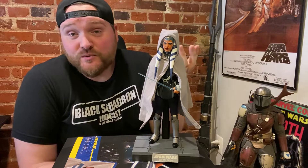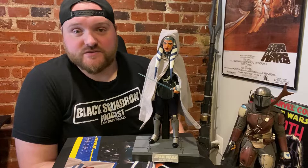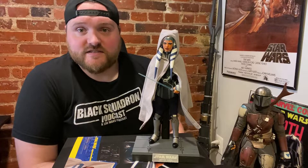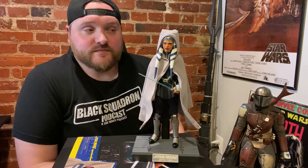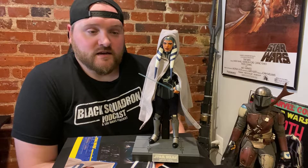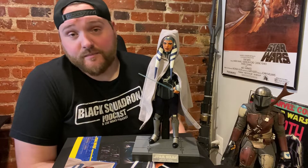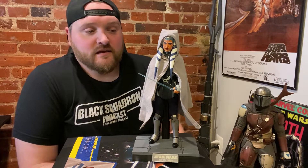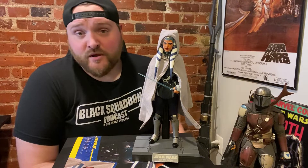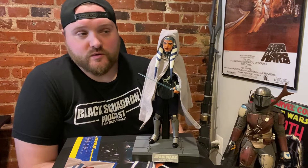She looks cool I suppose and it'll go in my collection, but I don't think I'll interchange the hands and accessories. She has about six sets of hands and none of them hold the Jedi communicator — it just falls out of her hand with the holographic piece on it. The action version of the blades don't look good in my opinion, so that's not going in my collection like that. She doesn't hold the thermal detonator either.